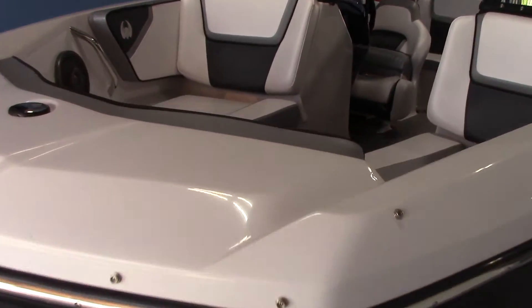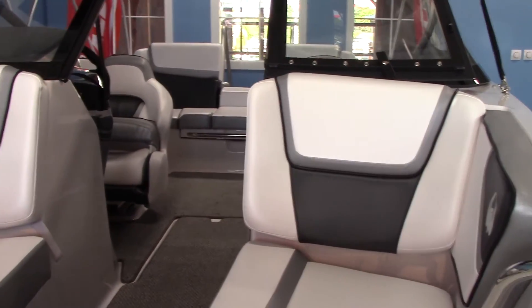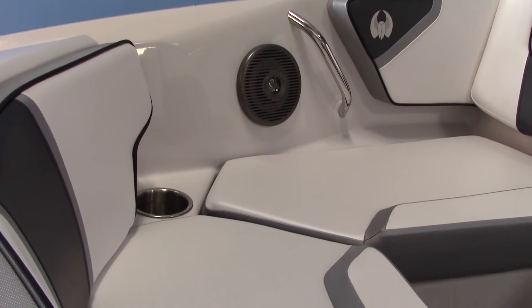Also while I'm up here, I'll give you a look at the setup in the bow of the boat. Scarab's known for their styling — absolutely gorgeous boats. Everything is ergonomic, great stereo, cupholders everywhere that you want them, plenty of room for all your friends.